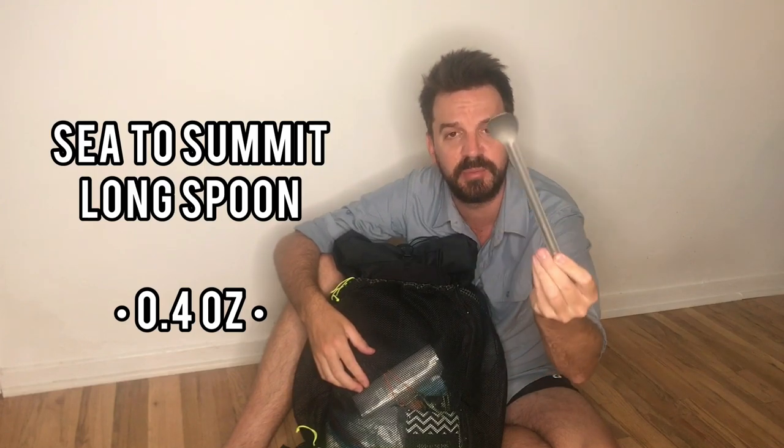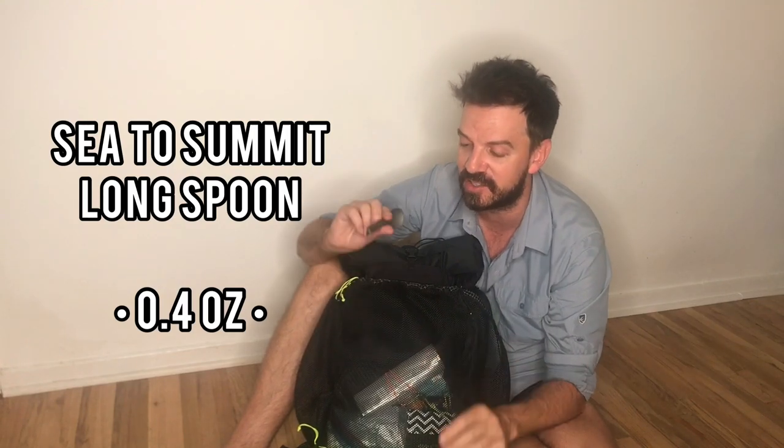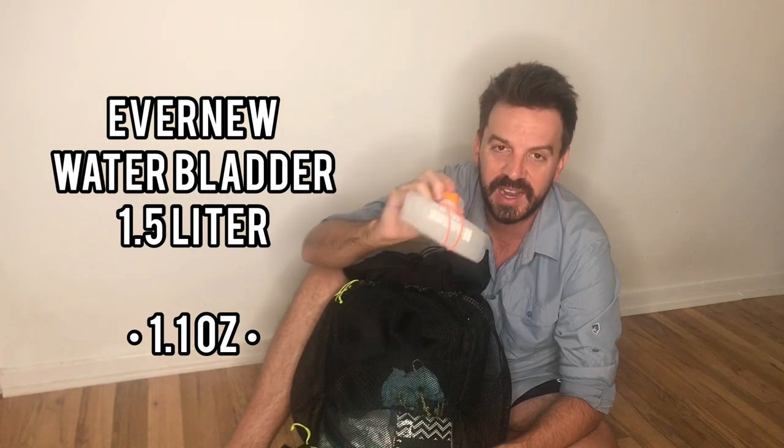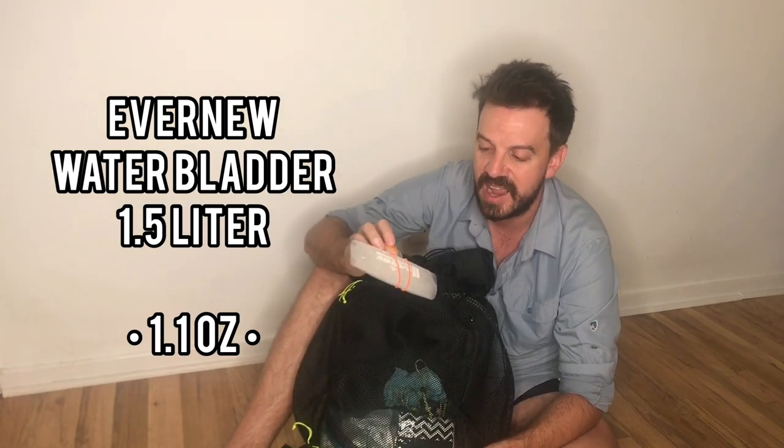In the main pocket, I've got my Sea to Summit anodized aluminum spoon at 0.4 ounces — actually lighter than most titanium ones which come in at 0.5. This is my reserve water bladder; it's an Evernew 1.5 liter, lighter than the Cnoc. I used a 2-liter version on the PCT and it did me really well. So my full water carrying capacity to start is 3.5 liters. If I need more for a big waterless stretch, I can pick up a Gatorade bottle in town.